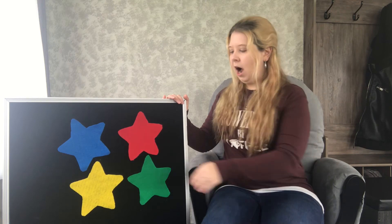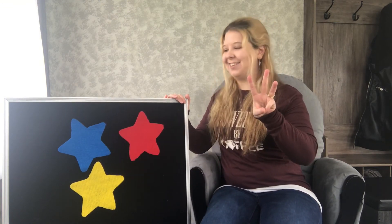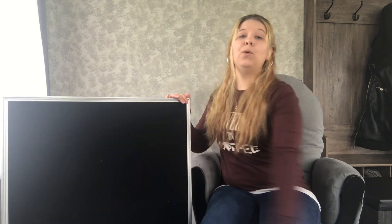Four little stars winking at me. One shot away, and then there were — how many? One, two, three — that's right. Three little stars with nothing to do. One shot away, and then there were just — one, two — two. That's right. Two little stars afraid of the sun. One shot away, and then there was just one. Good job. One little star alone is no fun. It shot away, and then there were none. That's right, no more stars. I hope you enjoyed our rhymes and songs today. Stay healthy, stay connected, and happy reading.